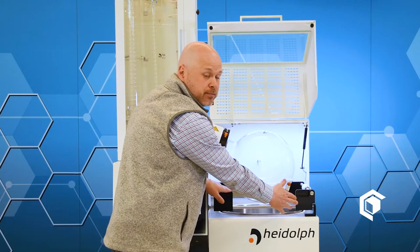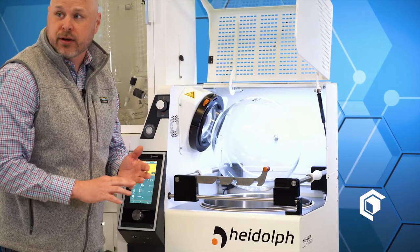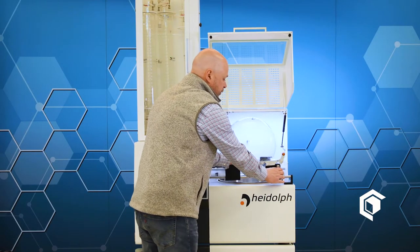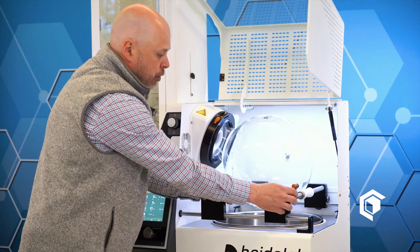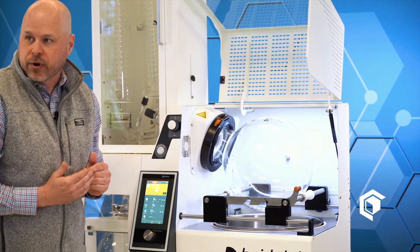These are the support rods. The support rods can actually support a 6-liter, a 10-liter, and a 20-liter evaporation flask. This is a 20-liter flask, so you put it on the 20-liter notch. You just put it right here — these are the support rods — and you can see it fits right underneath the evaporation flask.